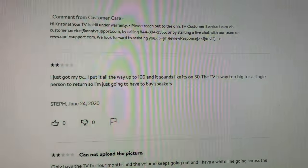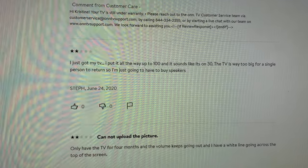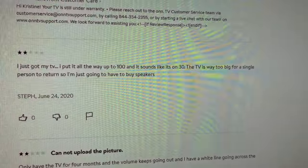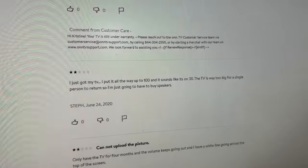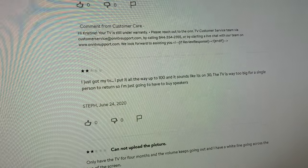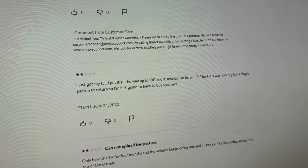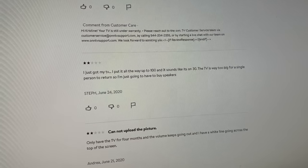Another review: 'I just got my TV, I put it all the way up to 100. It sounds like it's on 30 at 100.' Well, here's my question: if you put it up to 100 and it sounds like it's on 30, it really doesn't sound like it's on 30 — it's just that 100 isn't very high. And 30 is definitely not as high as 100 because of numerical order. 'The TV is way too big for a single person to return, so I'm just going to have to buy speakers.' That didn't make any sense.